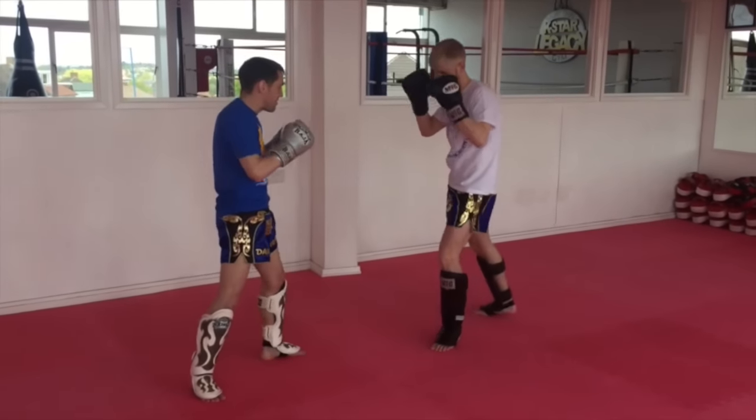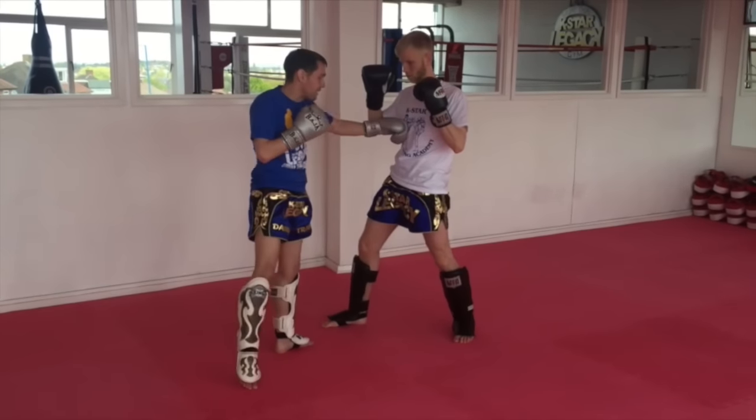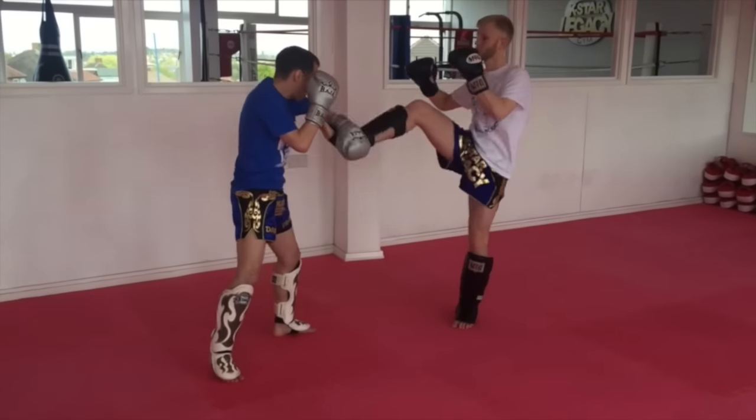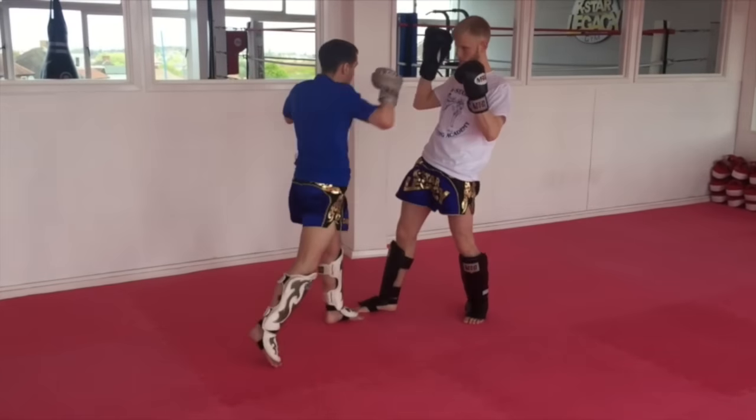Scoop. Right now if you notice, as it's kicking, because I knock it away, it falls forward, which means it's open with like a big right hand. So this time, we go scoop, we go right cross on the glove and again. So scoop, right cross.